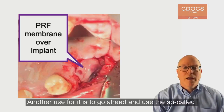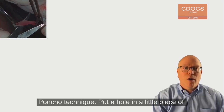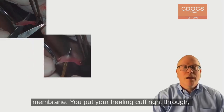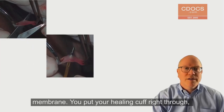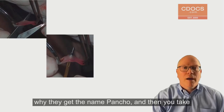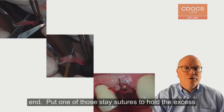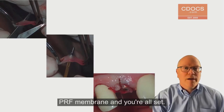Another use for it is the so-called poncho technique. You put a hole in a little piece of membrane, put your healing cuff right through — you can see the threads coming through, which is why they get the name poncho. Then you take that whole thing and screw it into the implant at the end. You put one little stay suture to hold the excess PRF membrane and you're all set.